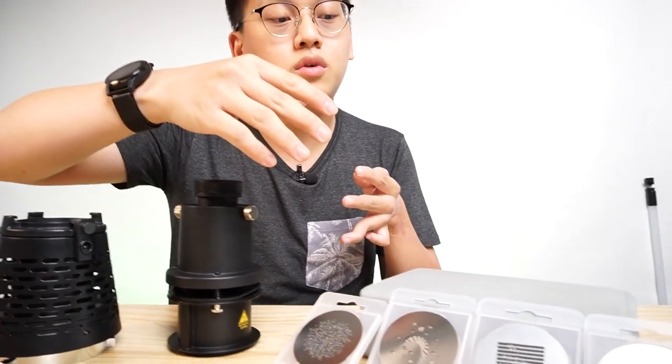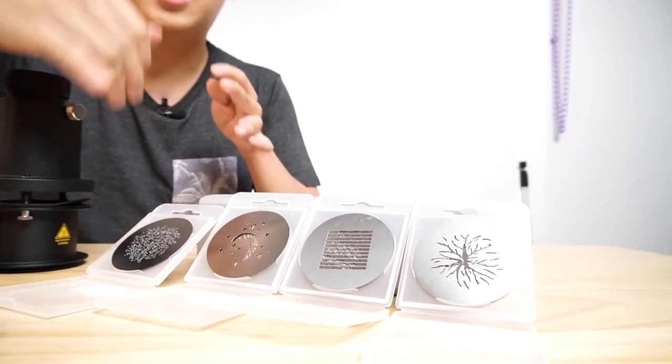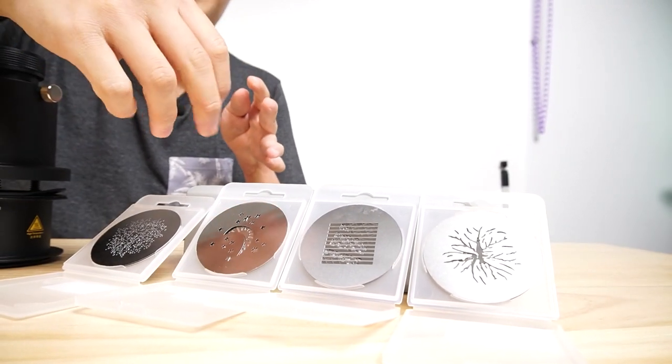It is actually a projection attachment that is meant for the S30 Lite. But we also brought in a Bowens mount to the projection attachment adapter, so you can mount it on Godox lights or different brand lights that have a Bowens mount. We have four sets of Gobo patterns and they all come with six Gobo patterns each.